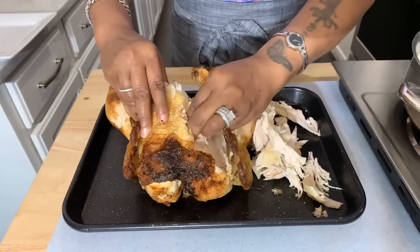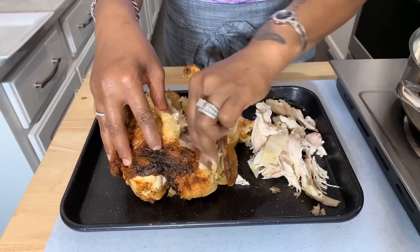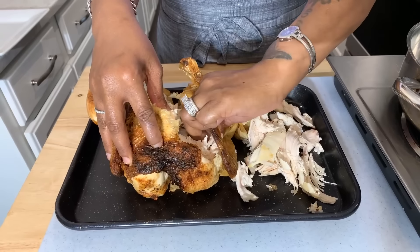We're getting all of our chicken off just like so. I hope you all are having an amazing day today — I would love to hear from you in the comment section below. I want to know: have you ever heard of this recipe or have you ever tried it? If you decide to try it, you're going to be so happy you did. Once I get all this chicken off the bones I'll be right back to show you what we're going to do next and how the sauce is made.